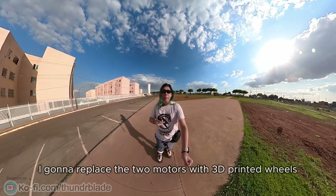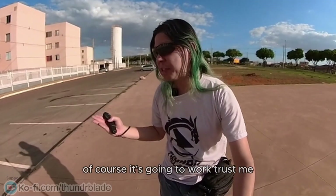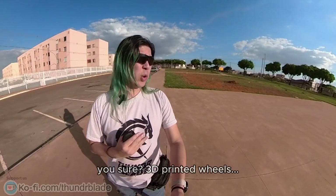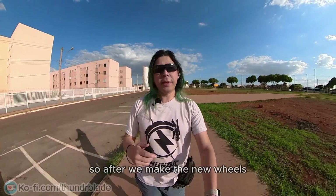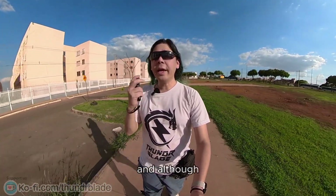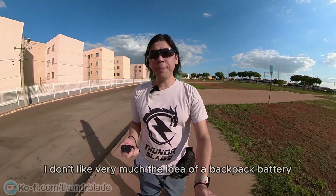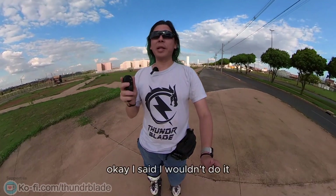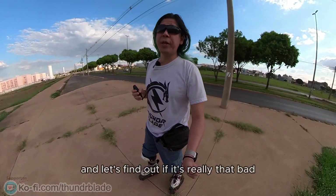To make it lighter, I'm going to replace two motors with 3D printed wheels. After we make the new wheels, I'm going to make a new frame. And although I don't really like the idea of a backpack battery, I'm actually going to make one — I said I wouldn't do it, but now I'm just going to do it, and let's find out if it's really that bad. Let's make an honest review of a backpack battery.